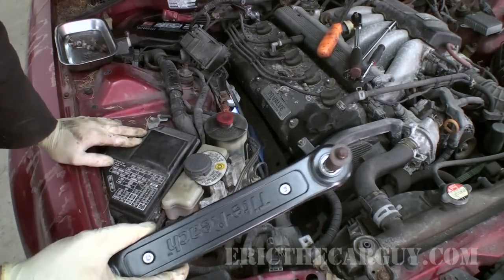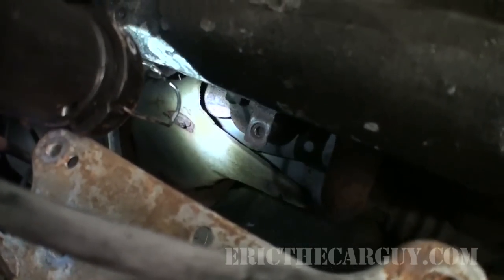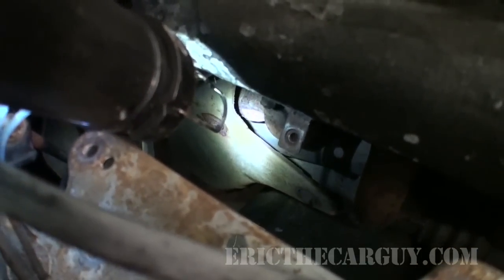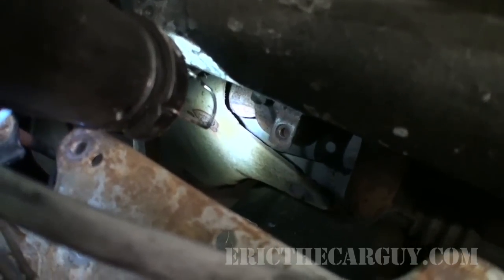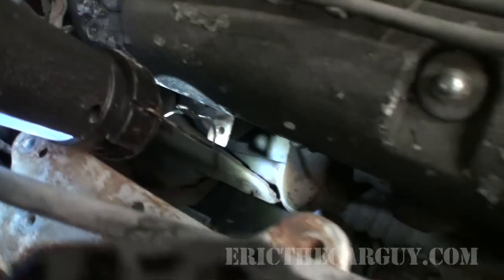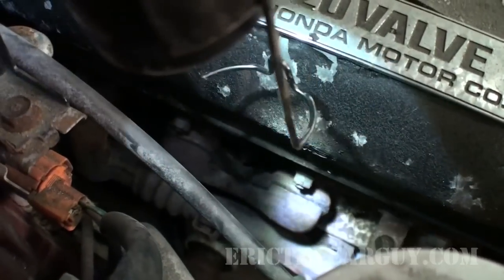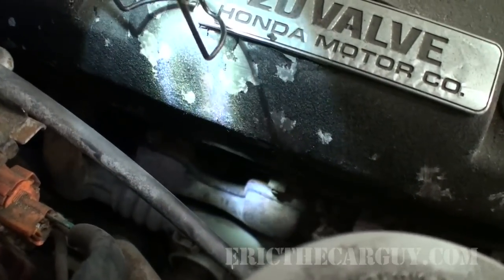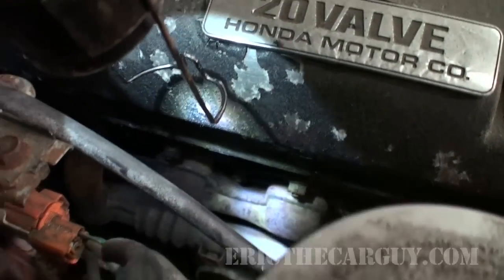Fantastic. Let's remove that shield and look at that exhaust manifold. I'm not seeing the black soot like I thought I would see down in this area, but I really should remove the other shield to find out for sure. I'm not going to do that just yet, but since these manifold bolts are perfect candidates to see if we can use the impact to get these off, why don't we give that a try and put the tool through its paces a little bit more?